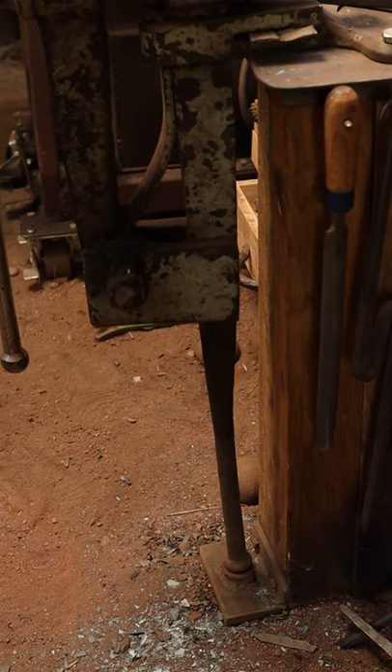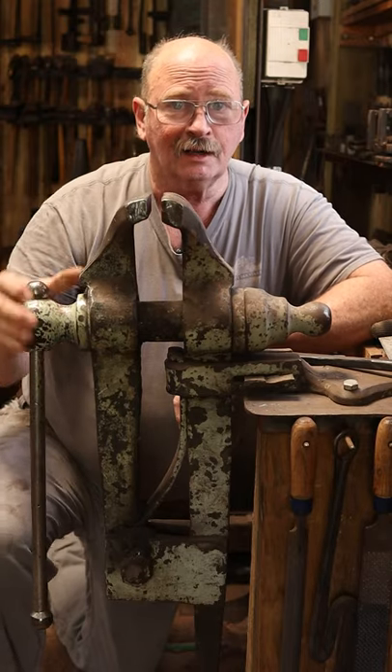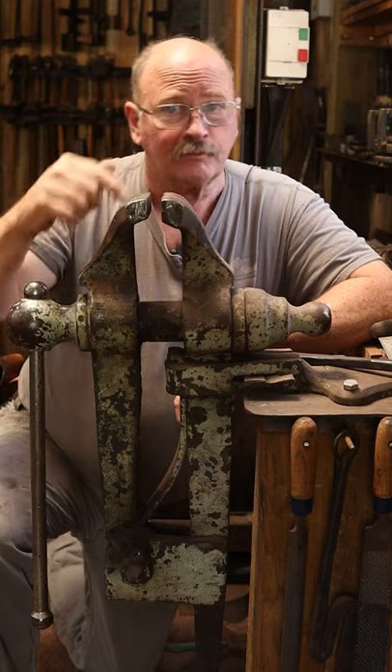That force goes into the ground, and it's not put on the screw. The screw is actually kind of loose in there, and that way you're not going to take a chance on bending up the screw of the vise and ruining your vise by forging in it.